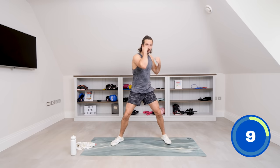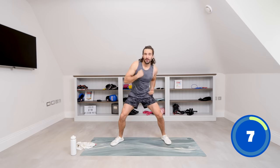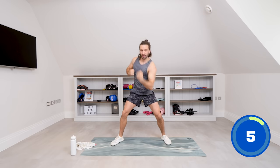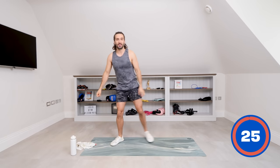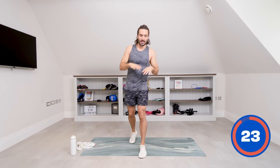Ten seconds — upper, upper, come on. Big punches — five, four, three, two, one — and relax. Perfect. The next one is a strength exercise — it's a static squat hold.